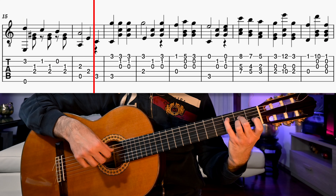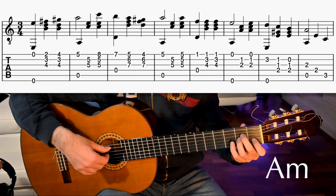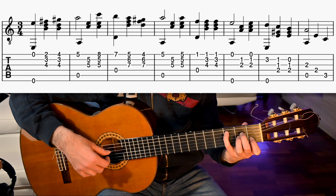We get back to A minor with our half bar and play open 5th and 1st string 5th fret, then 2nd and 3rd strings together, then the first three strings. We go to the first position with D minor 6th — or B diminished slash D if you prefer. We play open 4th and 1st string 1st fret together, then we add 2nd string 3rd fret, 3rd string 4th fret, and play twice the first three strings together.